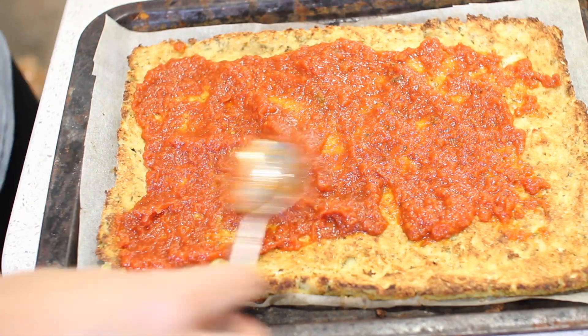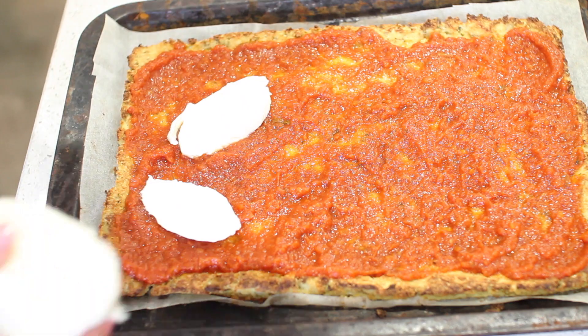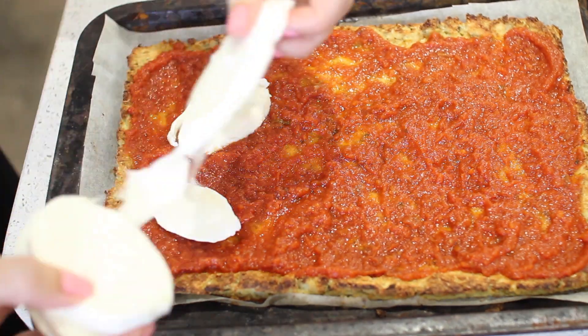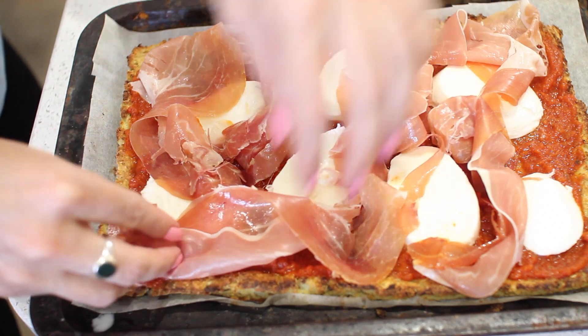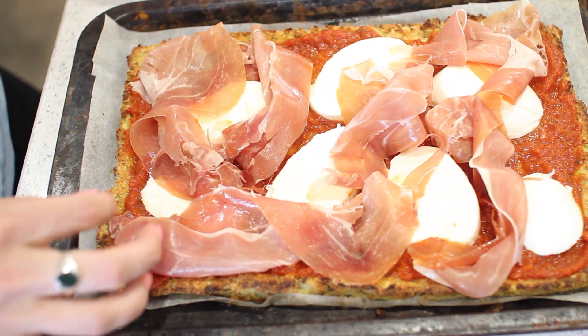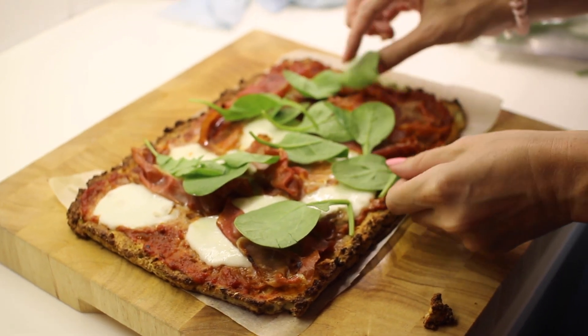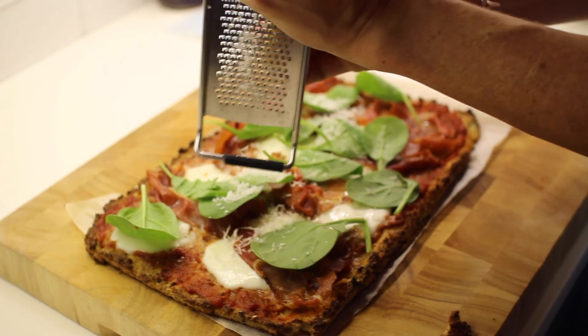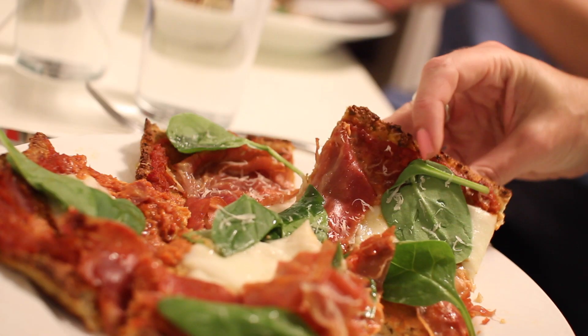Put a little crust on the base, bake it, then add whatever toppings you want. I'm doing tomato, mozzarella, and ham on top. If you're vegetarian, baked aubergine would taste delicious — I wish I'd added that! I'm also putting on some spinach so I've got loads of antioxidants through the day, and some parmesan cheese, which is a little bit naughty but you can't have pizza without parmesan. This is such a good alternative to regular pizza.